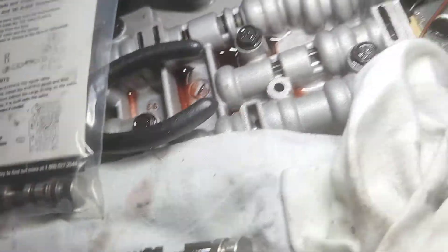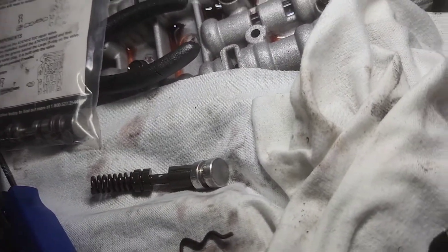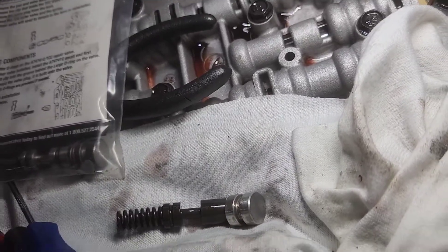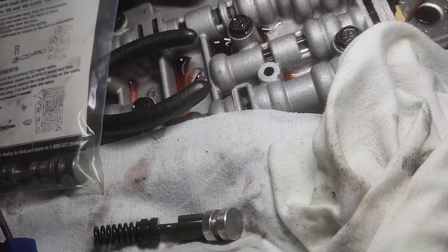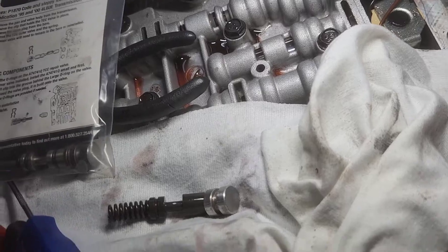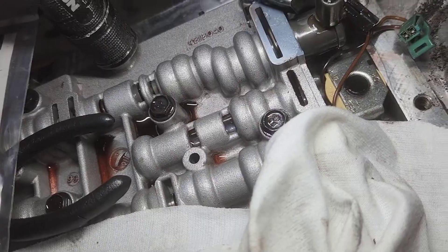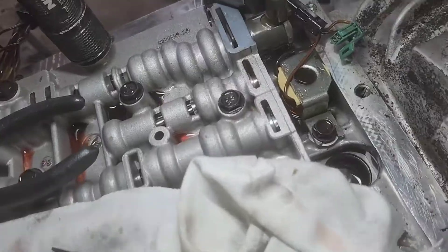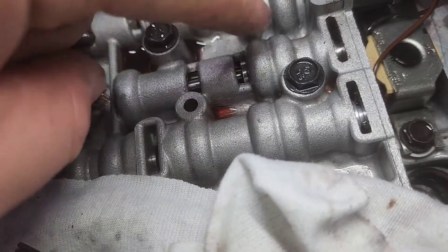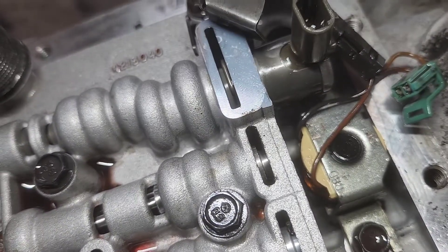I'm going to get the new valve put in here and show you how the clip goes back in from the bottom. I want to emphasize again that the entire reason for doing it this way is you don't have to pull the valve body off the transmission — saves a lot of steps and you don't have to disturb any of that. There are lots of check balls in there on the gasket between the valve body and the transmission; if you don't get all those in the right spot, you will have problems. The new repair valve has an O-ring here, an O-ring here, and a big O-ring that seals the outside — it's pushed all the way in, and you can see the groove for the clip.